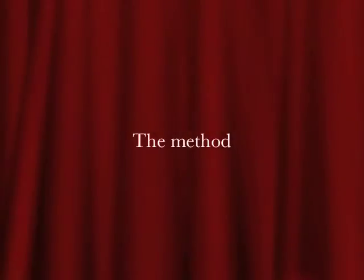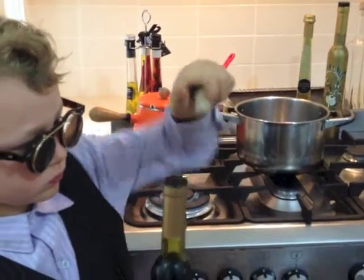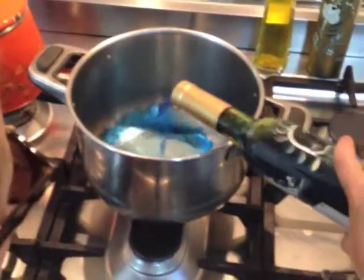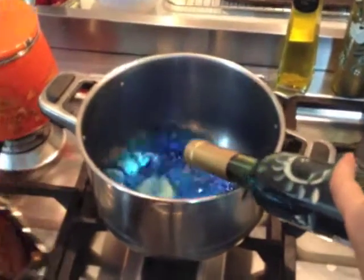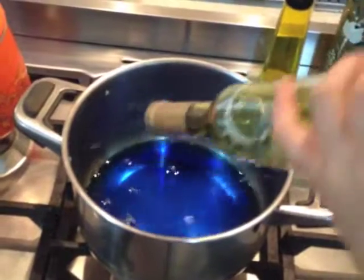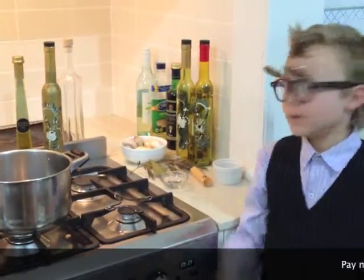Now, the method. First, pour the whole bottle of bunion juice into the saucepan. Bring it to the boil, then put everything in.